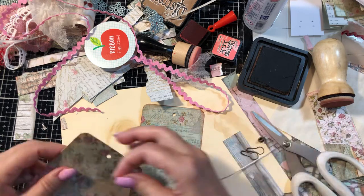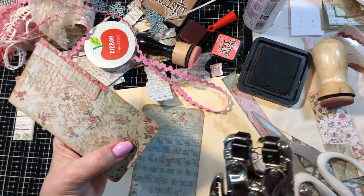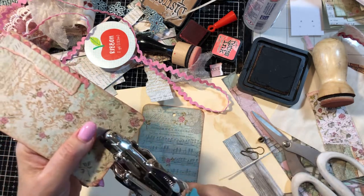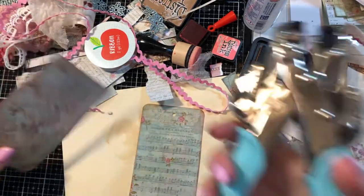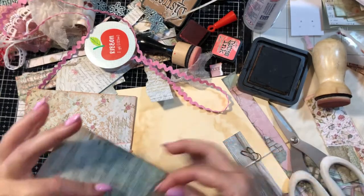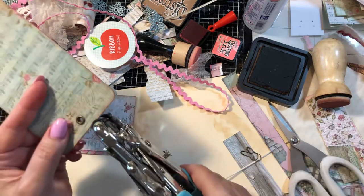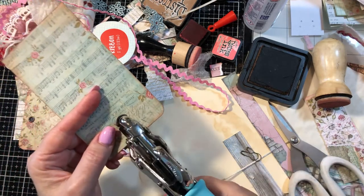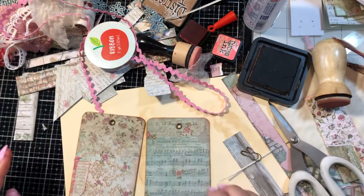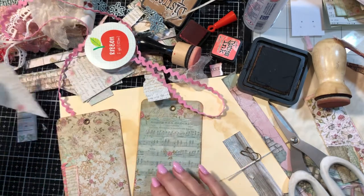Let me go ahead and put those in with my eyelet setter — these are the We Are Memory Keepers ones. My hand is really sore from RA. All right, let's put a little bit of something on this side and maybe even add a little pocket there.